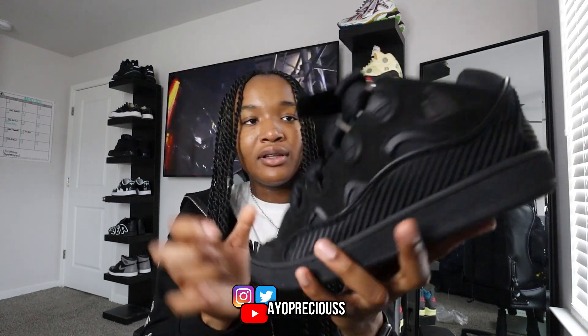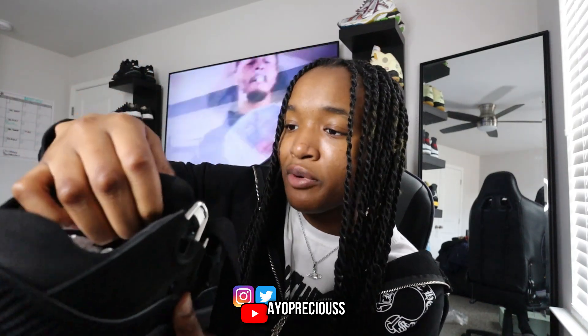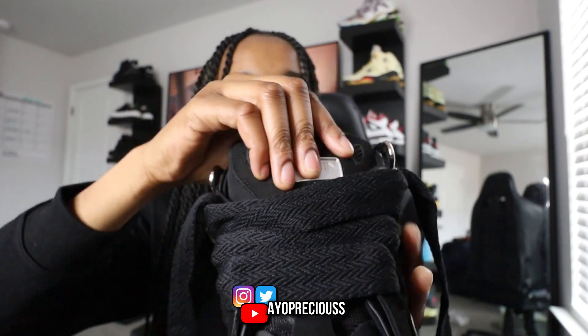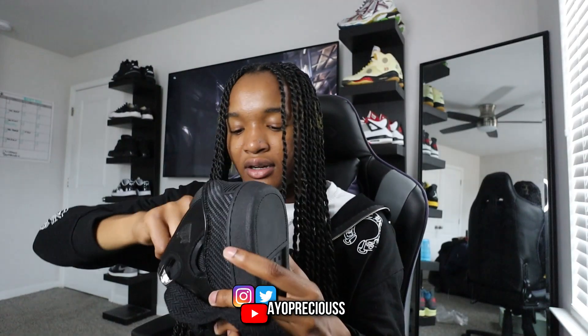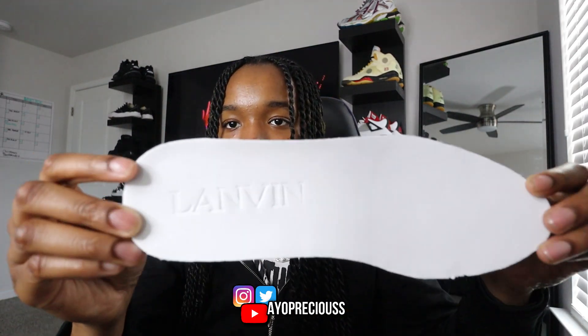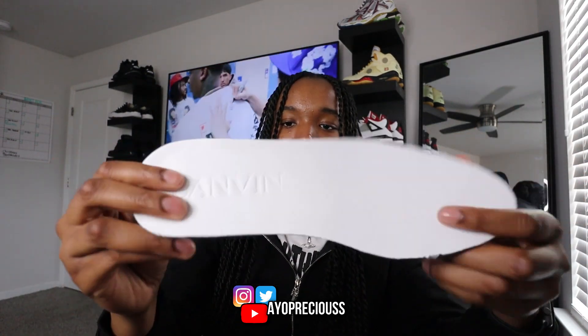This is how it looks — let me take these big jumbo laces off. This tongue is like an inch thick for sure and it's pretty firm. On the tongue right here it says 'Lanvin Paris' on this silver-plated piece. On the back it says 'Made in Portugal' and it has the size on there. Let me pop out the insoles and see what they're about — the insole feels very thick, I think it's some type of memory foam. It's pretty bland though, just says Lanvin, nothing on the back.